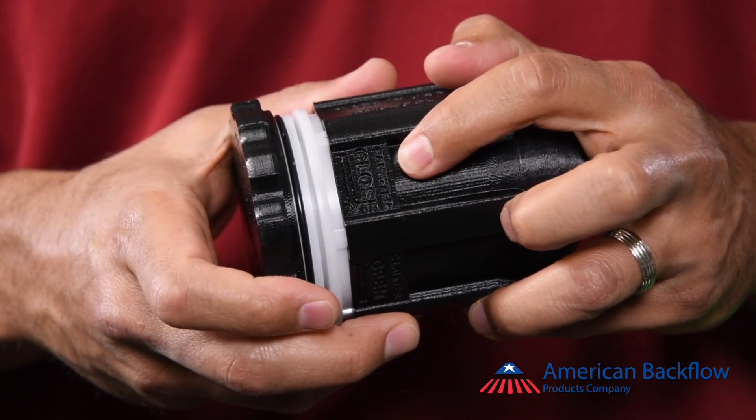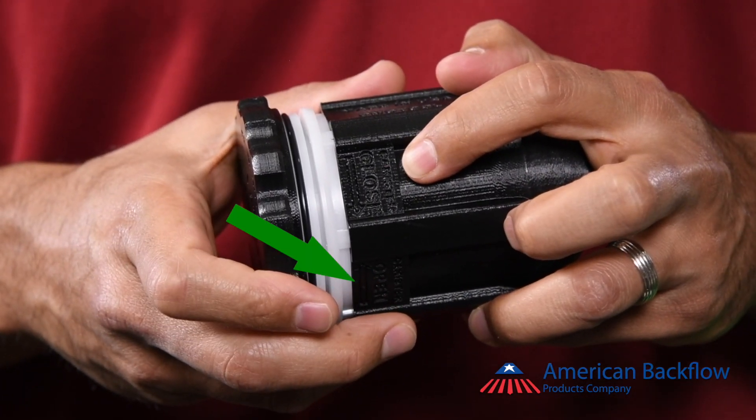The check canister is also marked to let you know which way to turn in order to open the check assembly. To reassemble the check, perform in reverse order. Thank you from American Backflow Products.